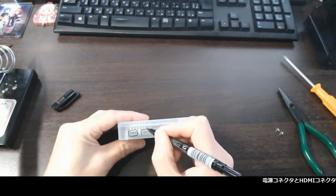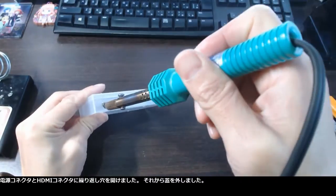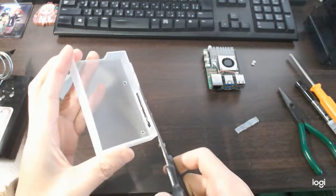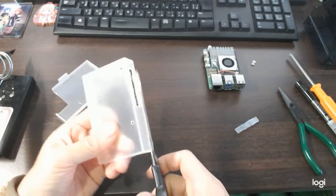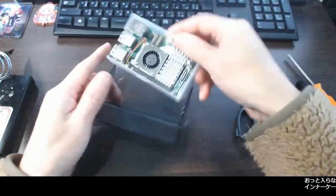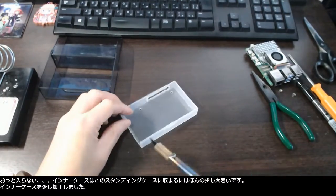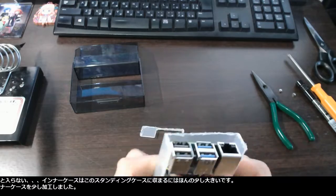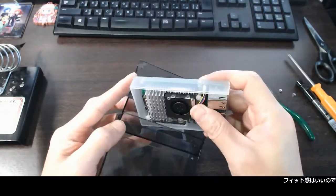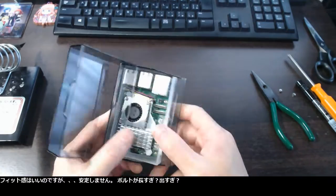I repeatedly made holes for the power and HDMI connectors, then I removed the lids. Oops — the inner case is a bit too big to fit inside the standing case, so I trimmed the inner case a bit. It fits well but doesn't sit inside stably; the bolts are too long and stick out too much.